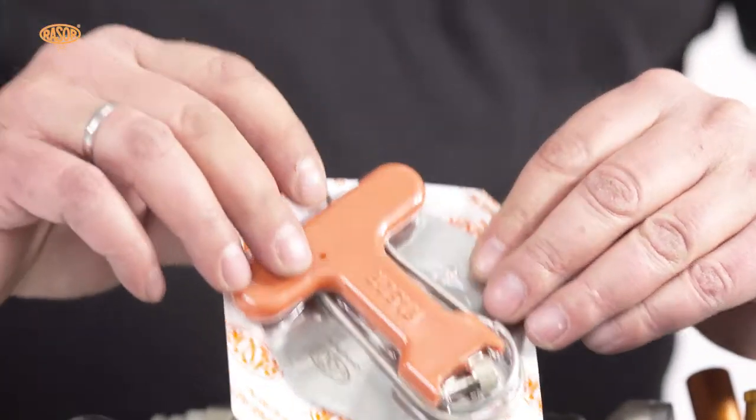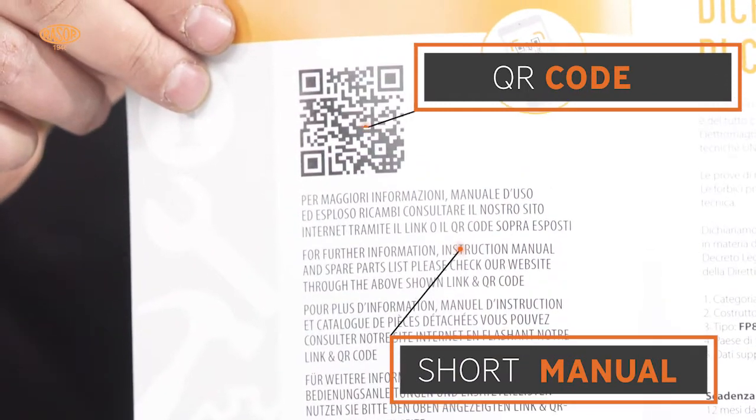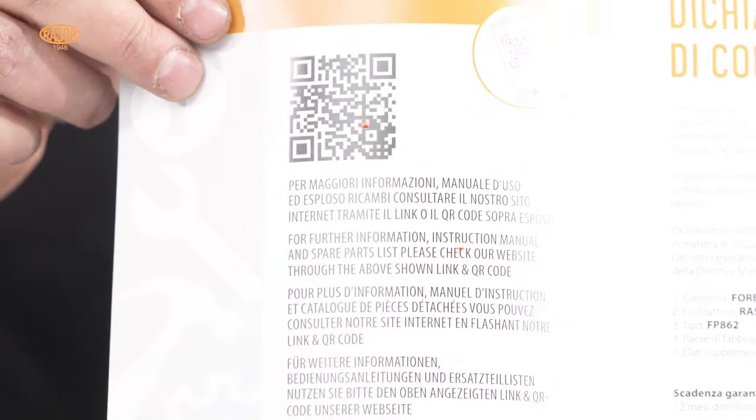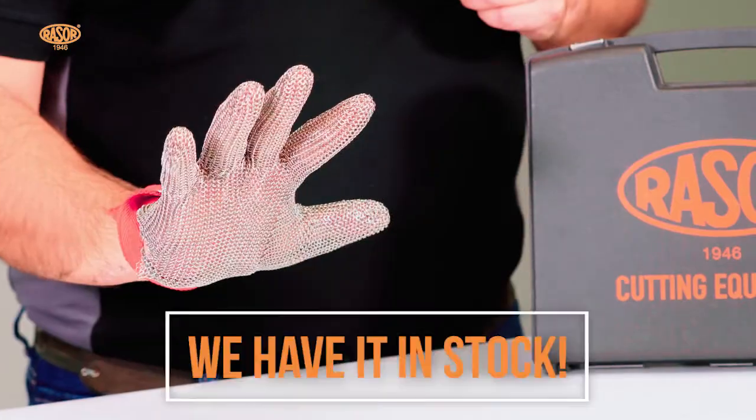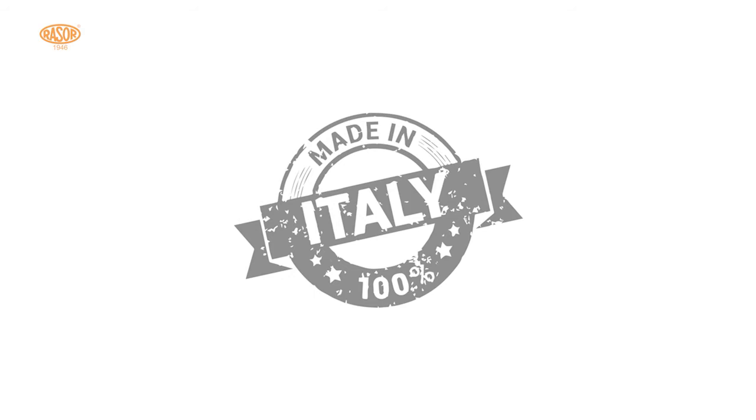an extra blade, accessories, and the CE declaration with QR code for technical documentation download. The use of the steel protective glove is mandatory. Contact us for further information.